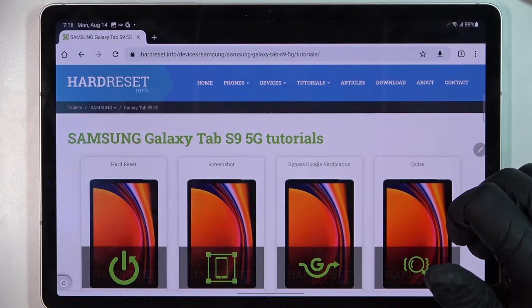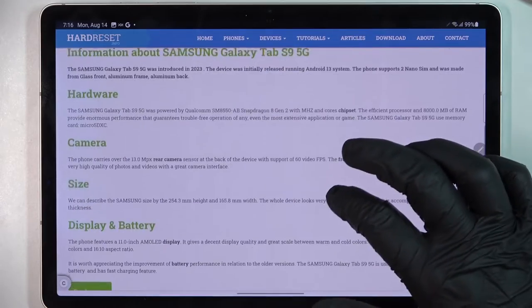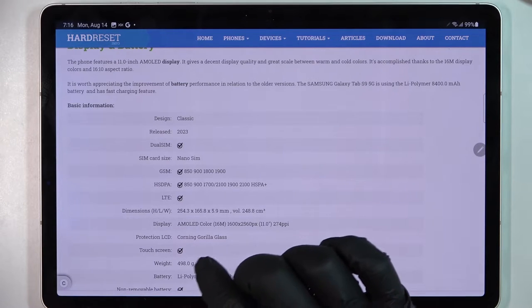To do this we'll need to visit our website, find that info, locate this device and scroll down. Find the 'Read More' button and click on it to reveal the basic information.